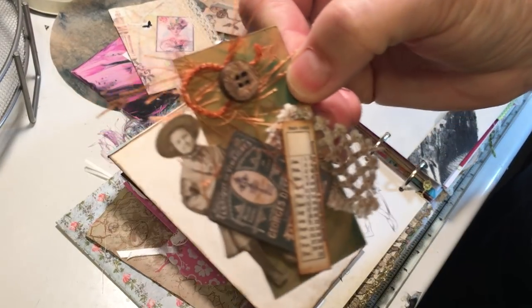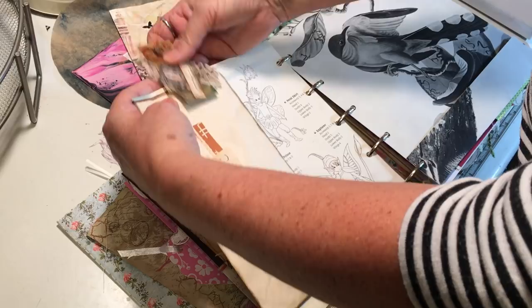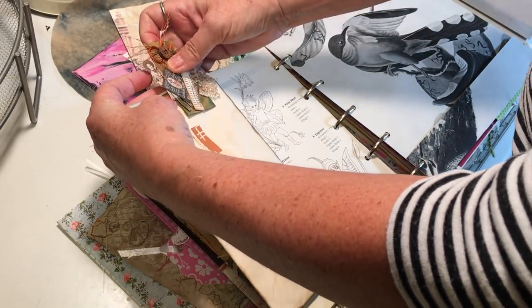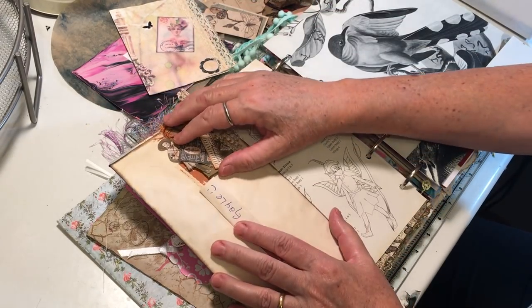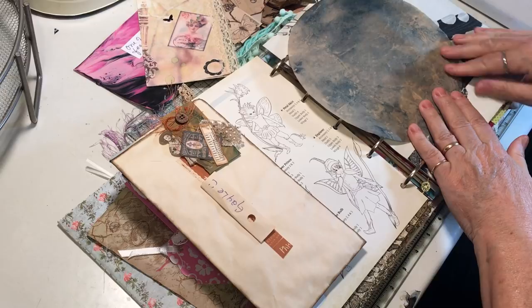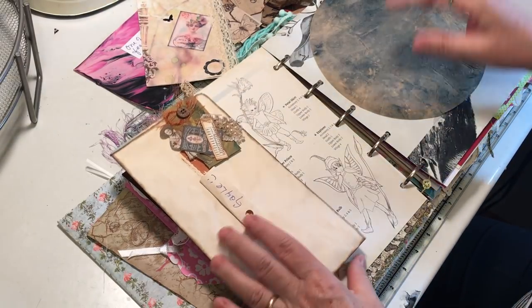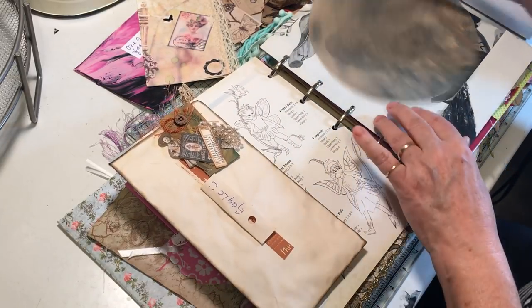Let me get this up to the camera. Isn't that cute? So I'm thinking that would be fun to kind of just clip in. But she also has these wonderful dyed coffee filters. I was wondering about that — I don't know if I want to cover up these fairies or not is my problem.